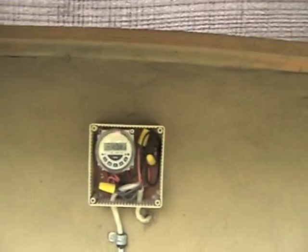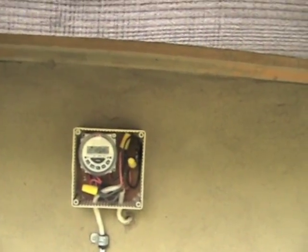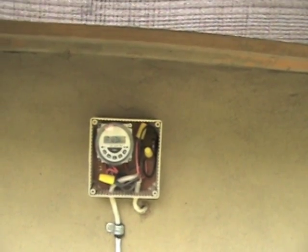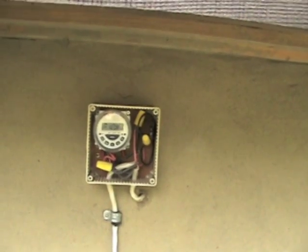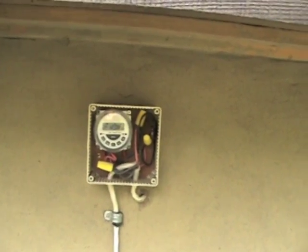There's the 12 volt timer. We can set it to do all kinds of different things. Right now we've got it set on the fall cycle to control an LED light inside the chicken coop — quite a bright one that comes on and off, and it extends their daylight hours.